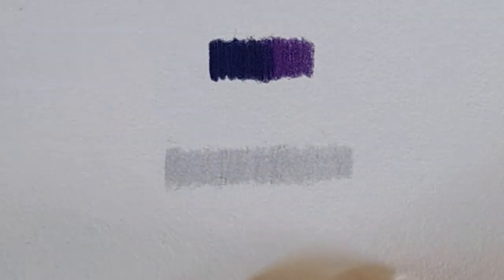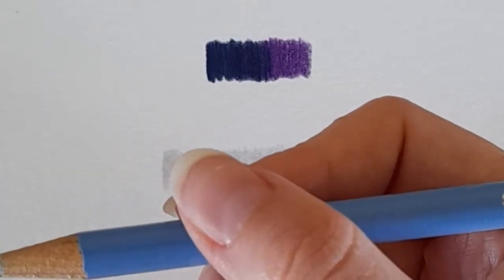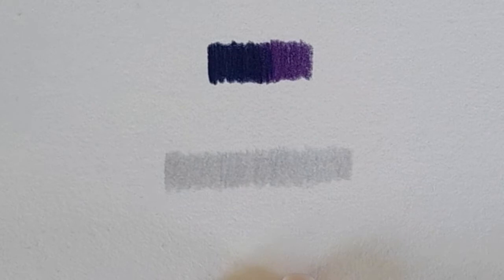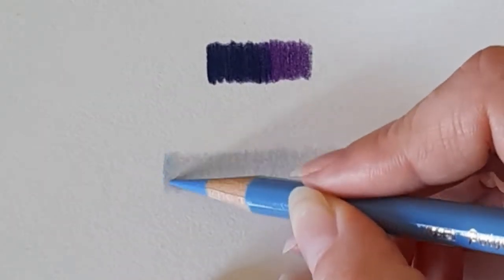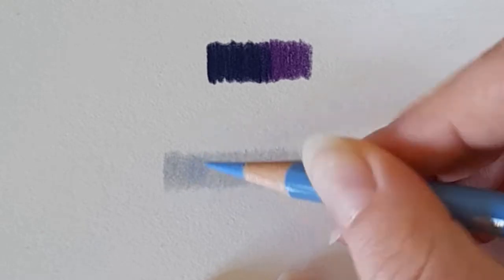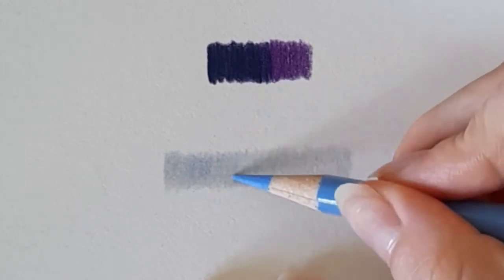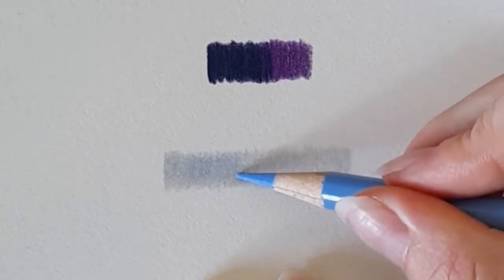Now I've got my base layer. I'm going to start off with a light blue — sky blue from the Polychromos range. I'm doing this demonstration with Polychromos; if you want me to do it with the Luminance or the Pablos I can do that in another video. I'm lightly applying pressure where I want it to be a nice blue, going over the top. I'm using a sharp pencil, rotating it quite a few times, and applying light pressure.